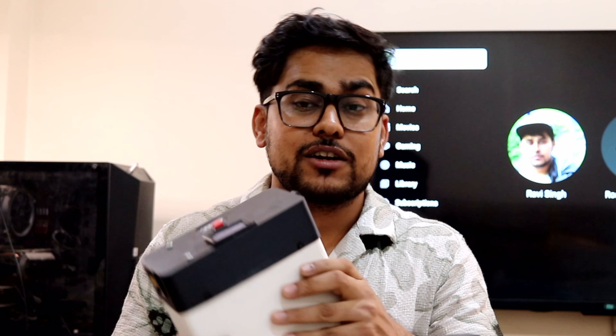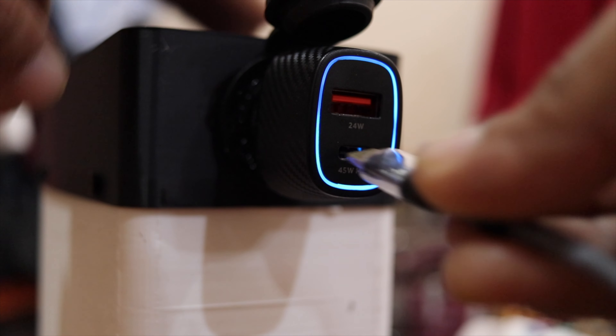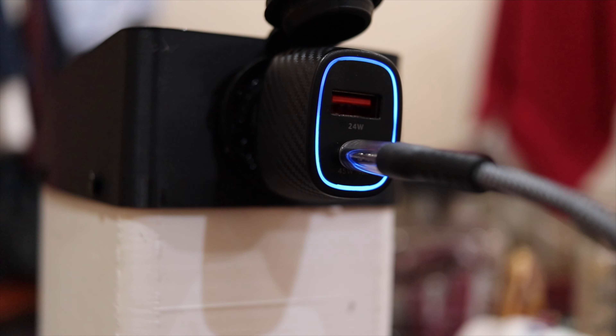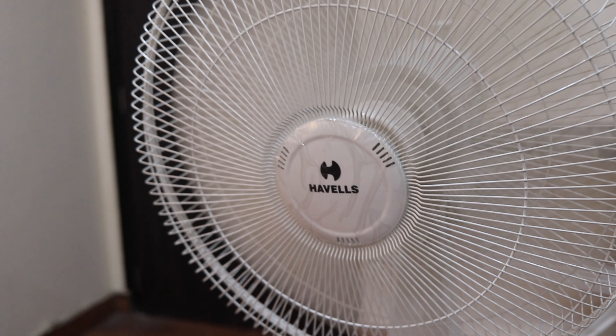It also has a cigarette lighter socket where you can connect a car charger. I've tested this and have been using it for about three to four months now. This 24V battery pack is able to run my UPS for 3 hours and 40 minutes on a 60 watt load — the 60 watt load was my fan. I ran it during a power failure and it worked really well for 3 hours and 40 minutes continuously.